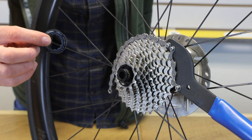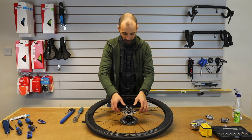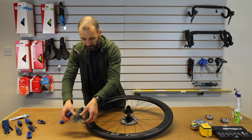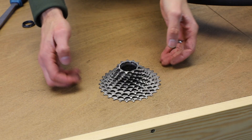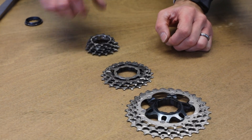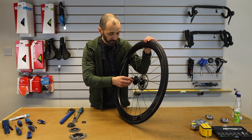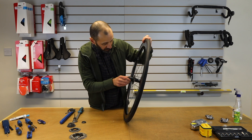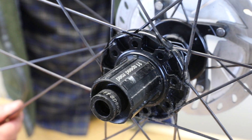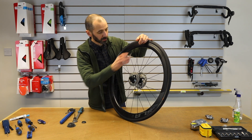Move the lock ring there. Most cassettes of this quality will be in a number of pieces — with me holding it all together it looks like one piece, but in fact this one is in lots of different pieces. When you come to refit, you need to find the spot on the free hub on the bike where there's one groove that's bigger than the others. Match that up with the groove on your cassette that's bigger than the others and it'll just all slot back into place.